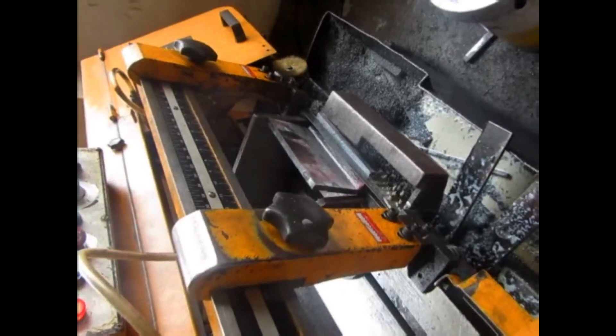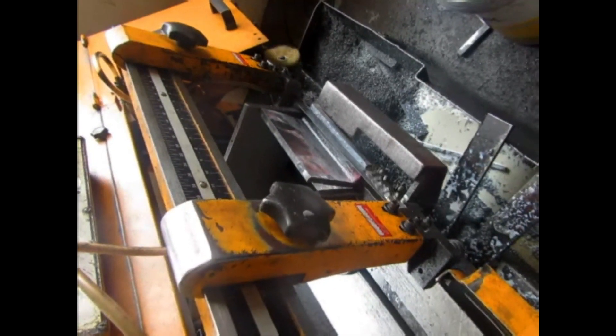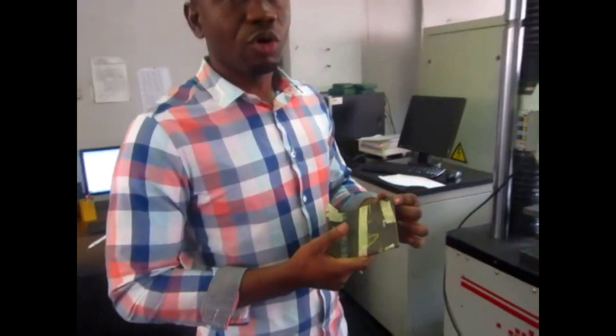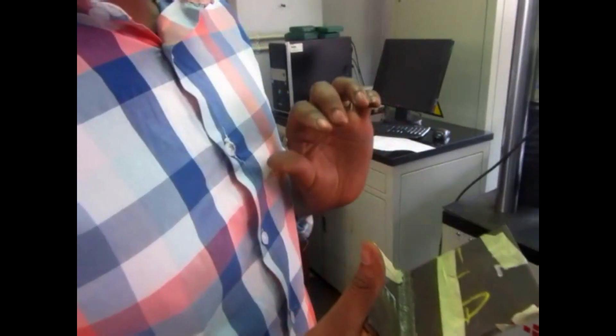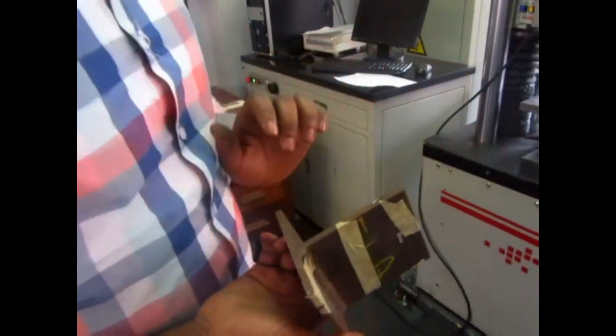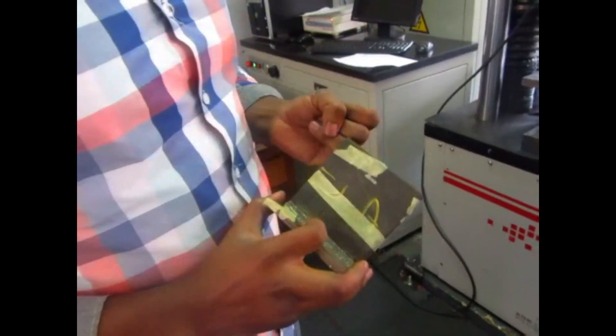In front of you, you can see the sample being cut and then the sample being prepared. We're going to go into the lab and proceed with the test. We've seen how we prepare our sample prior to testing, and this is the sample which was prepared for fracture testing.